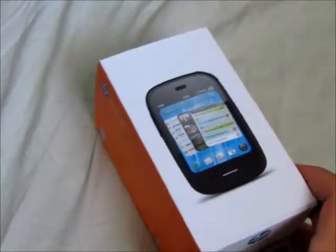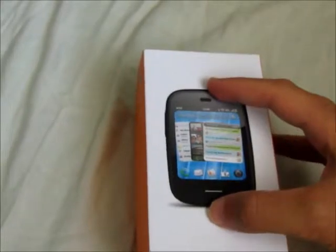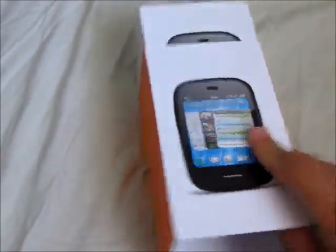Unboxing of an HP VR 4G. You can see here — this might actually be the size of the VR itself on the front of the box. Notice it doesn't have a funky shape anymore like the Pre and the Pixie did.